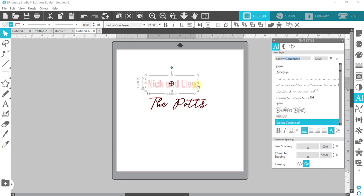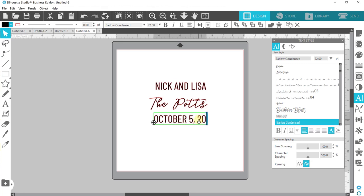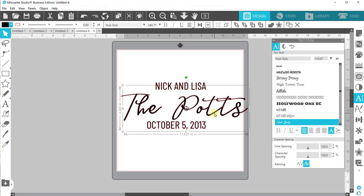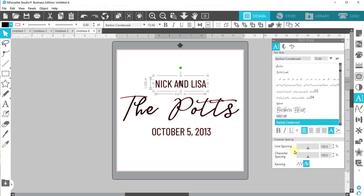I have found that this font called Barlow Condensed works really well for this. I'm gonna double-click and Ctrl+A to select everything and type this in all caps: Nick and Lisa. Let's fill this in black and we'll adjust sizing shortly. I'm going to Ctrl+C, Ctrl+V to copy and paste, and now we're going to do the date — October 5th, 2013, all caps. I'm increasing my character spacing over here on the right side to make it a little bit wider. I think when you space a little more with this font it just looks nice.